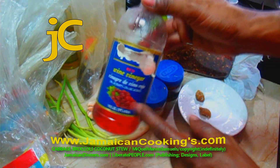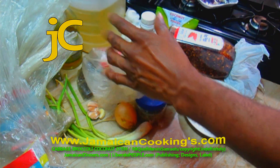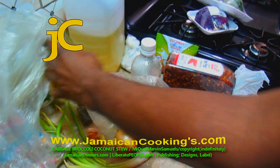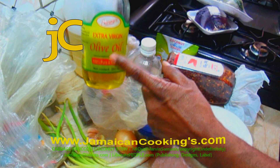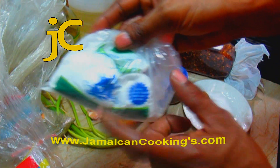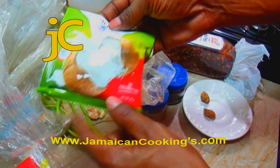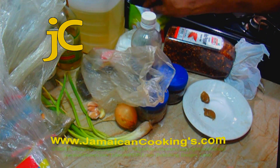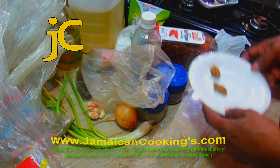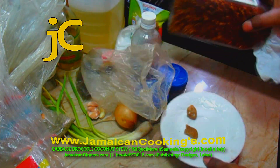A tablespoon of wine vinegar — you can use distilled white vinegar or apple cider instead. Four tablespoons of coconut oil, or you can use olive oil. A teaspoon of sea salt. A 50-gram pack of coconut powder — we're using one cup of coconut milk. A piece of scotch bonnet pepper, or you can use a quarter teaspoon of shredded red pepper, and it's optional.